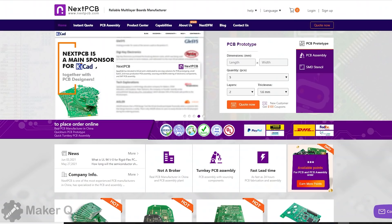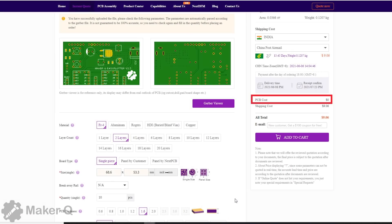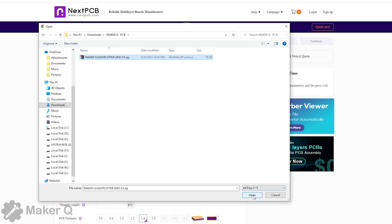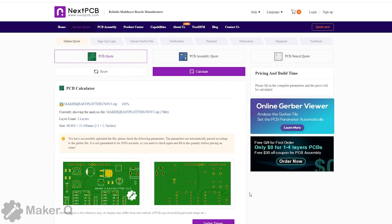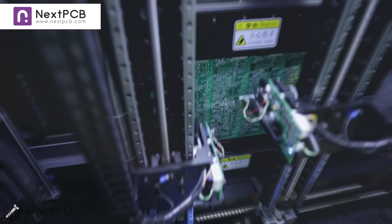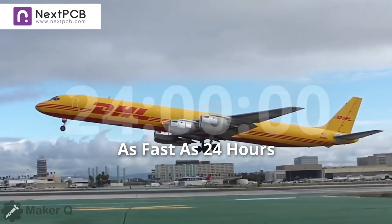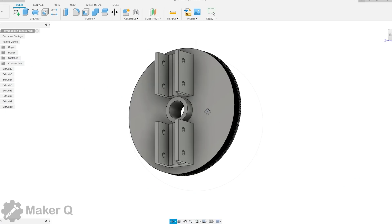This video is sponsored by NexPCB. NexPCB offers us 1-2 layer PCB prototypes for free. That means you can get 10 PCBs without any cost. You can upload their files directly without filling the data one by one, and use their free $100 coupon for new registration. NexPCB is your complete solution for printed circuit boards. Check the description for more details.